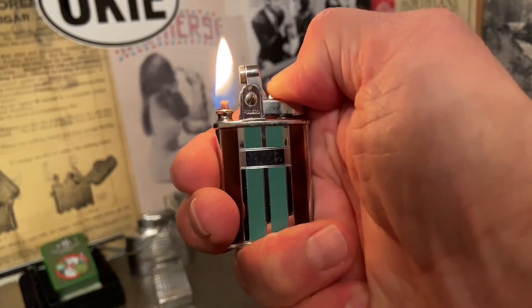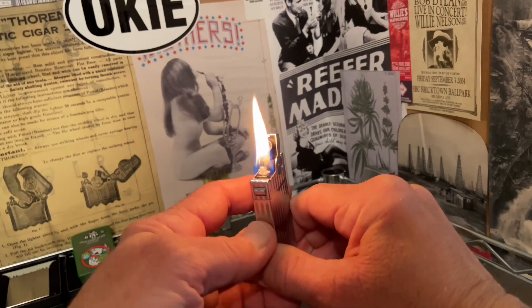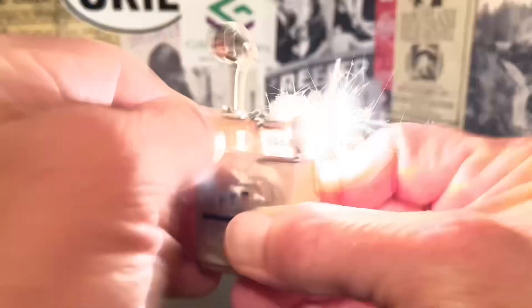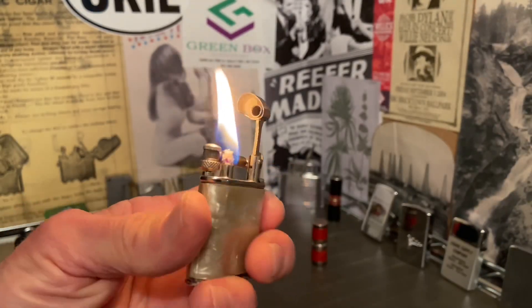Welcome to Dependable Flame, where we explore vintage petrol lighters, ashtrays, tobacchiana, and other useful mechanisms. Make yourself at home.